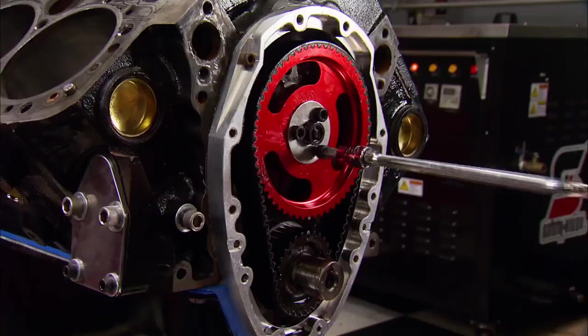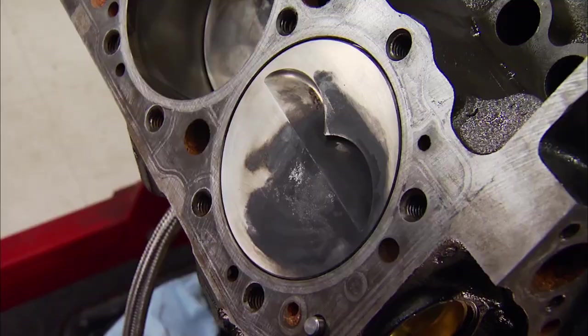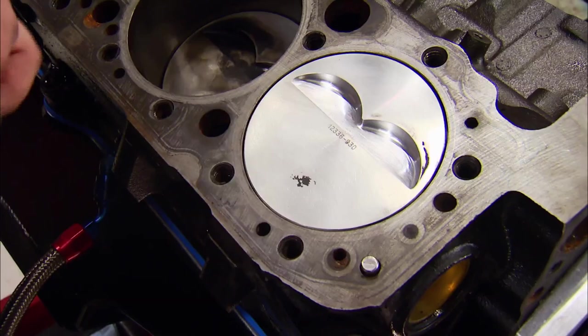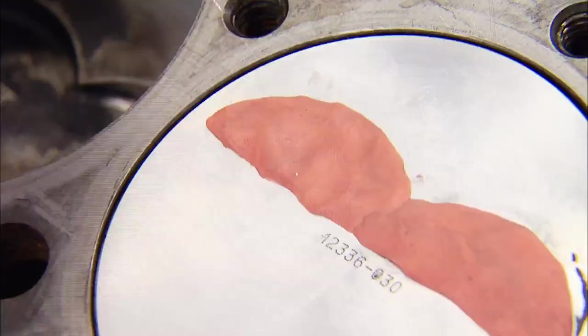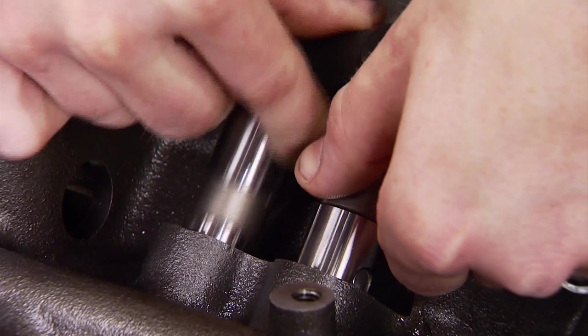We're going to reinstall the timing set, but not the cover for now. That's because with about 50 thousandths more lift, we need to check piston to valve clearance. A good old-fashioned way is to clean one of the piston faces, then put clay into the piston's valve pockets, add a little oil to keep the clay from sticking to the valves, and with a gasket on, snug down the head.